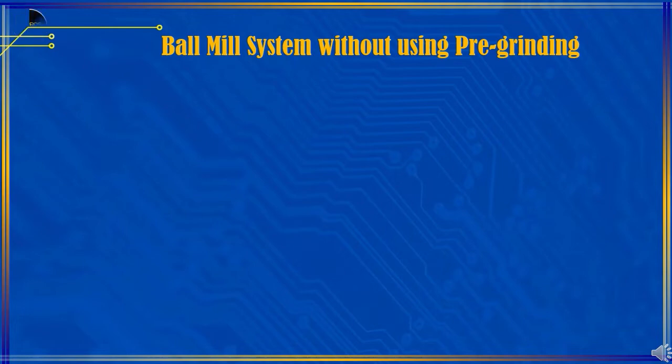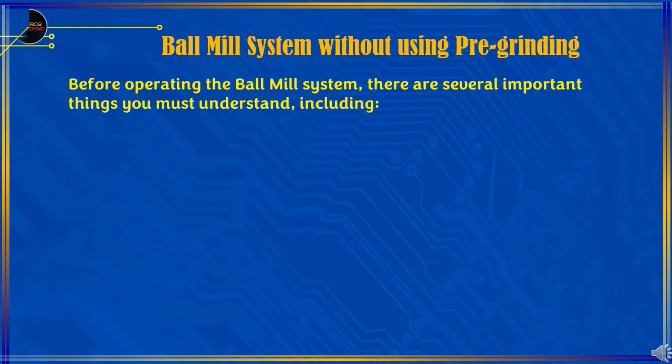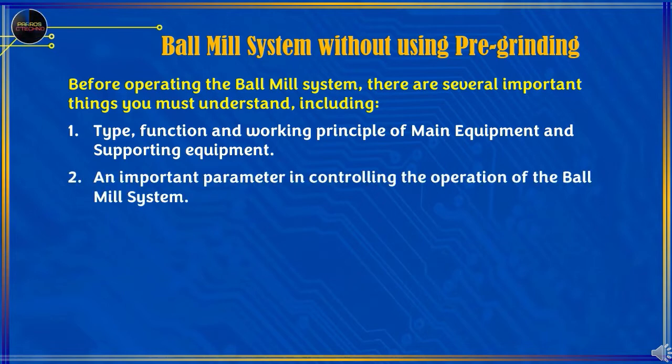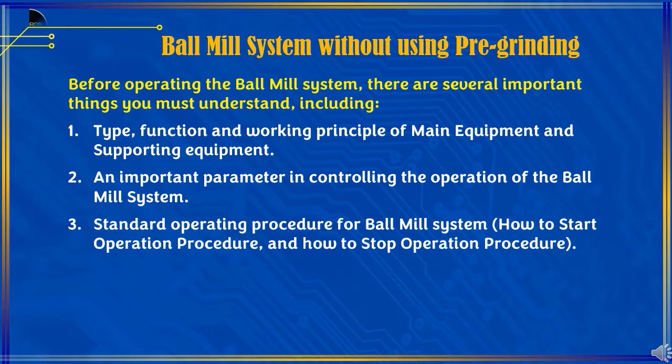Before operating the Ball Mill System, there are several important things you must understand, including: 1. Type, Function, and Working Principle of Main Equipment and Supporting Equipment. 2. Important Parameters in Controlling the Operation of the Ball Mill System. 3. Standard Operating Procedure for Ball Mill System — how to start and how to stop the operation procedure.